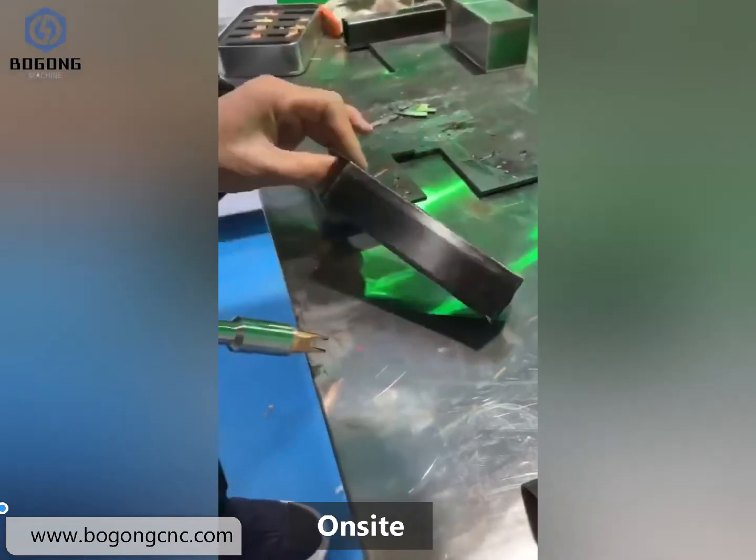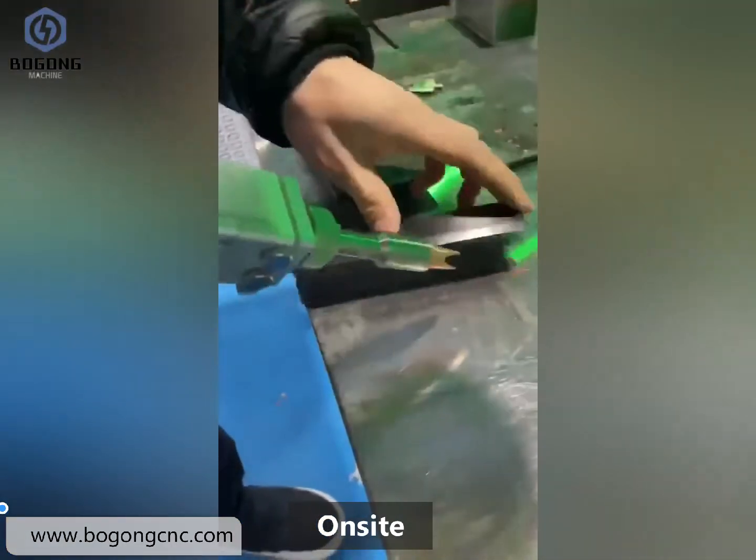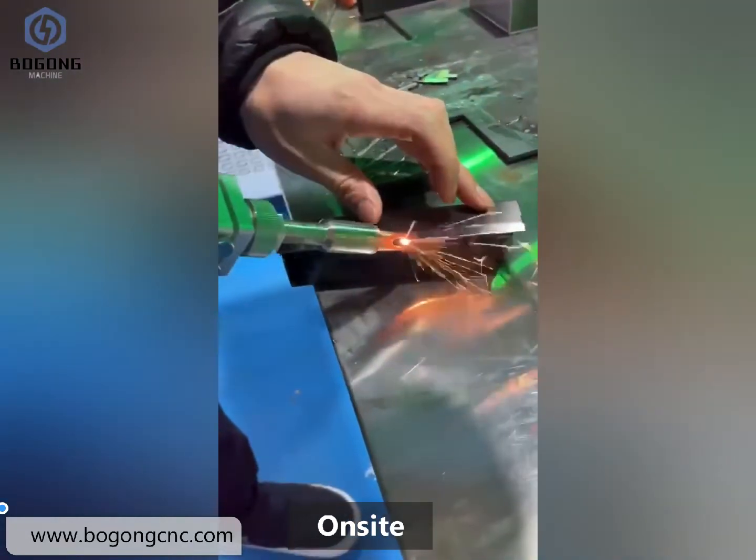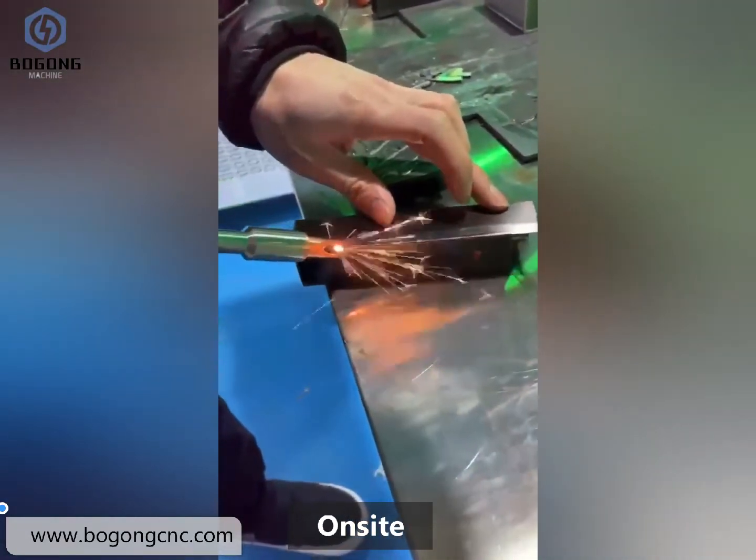This laser machine is user-friendly. You can start it very easily and fast.